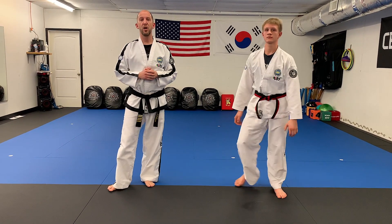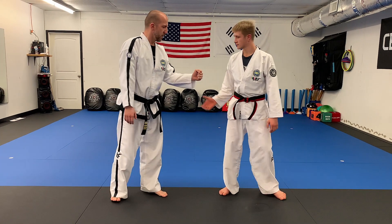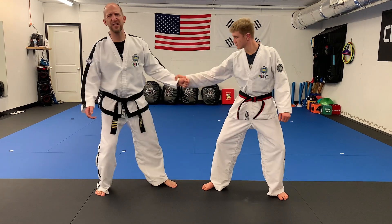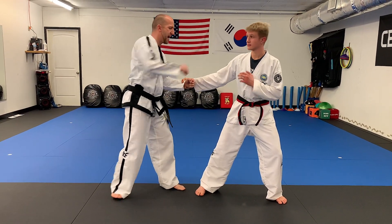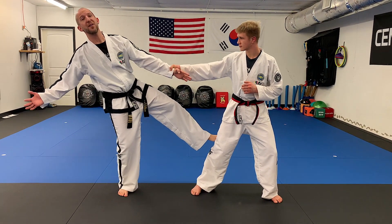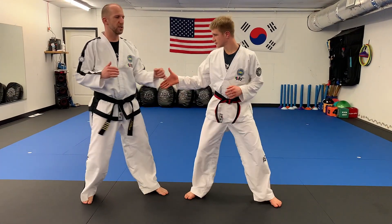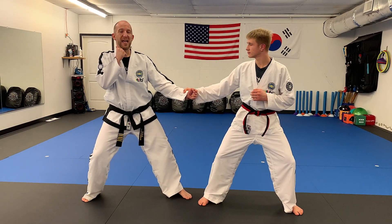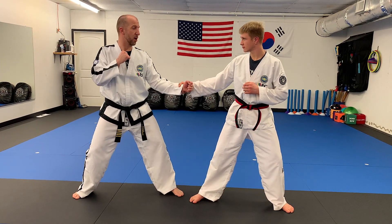Self-defense technique number two: wrist releases. So we have a couple of different wrist releases. Number one, when the thumb is on top, I could try to pull away — it's kind of a natural reaction. Some people might try to punch the bad guy or kick him. The problem is if I try to kick, I'm off balance and now he can really pull me and I'm gone. So I don't really want to do that. I want to have a very strong base underneath me. And to escape, I'm going to step forward and kind of make an upside down rainbow with my elbow.